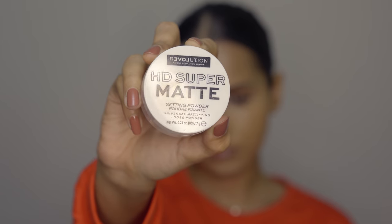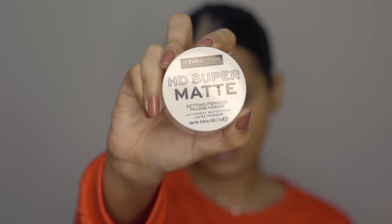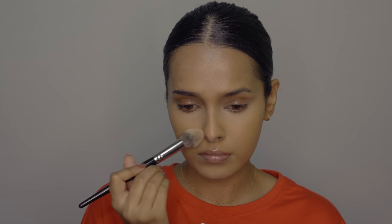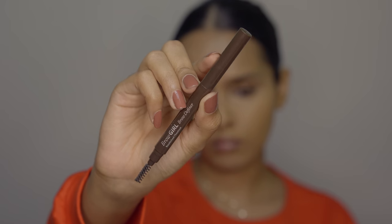For setting your face you can either use a compact or a loose powder. Loose powders keep your makeup matte for a longer time than compacts, but you can do touch-ups with a compact. I'm using the Revolution Real Love Super HD Setting Powder — it's translucent, makes my skin look airbrushed, doesn't reflect light, so you won't get flashback or a gray cast under your eyes. You can use a sponge or a powder brush. My base is now complete and you can get a really flawless, natural-looking, non-cakey base with all these products.